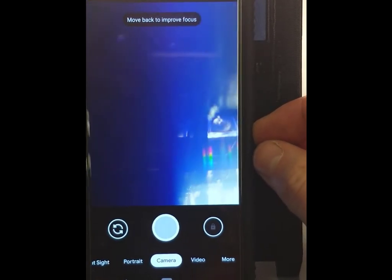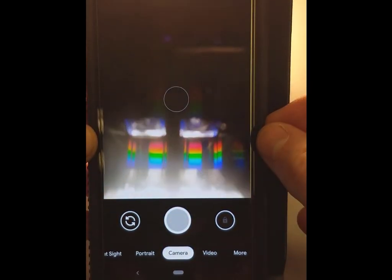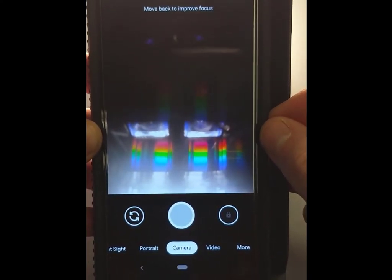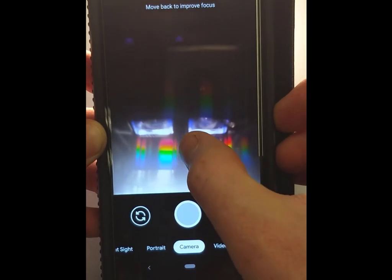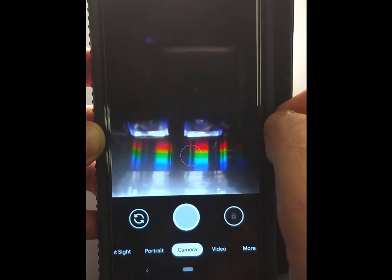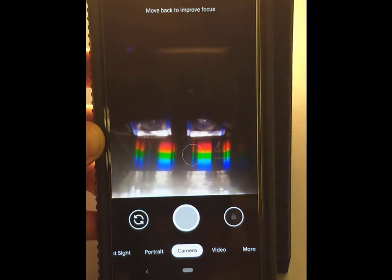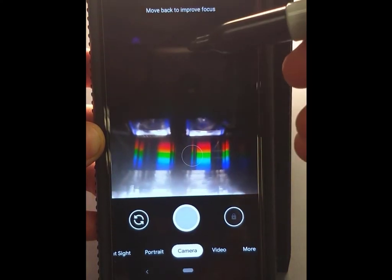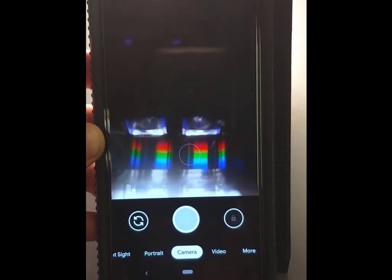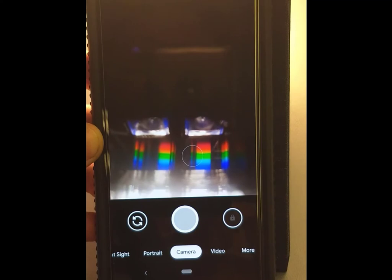Moving up or down causes you to start losing the spectrum. You're looking for two bands centered in the field of view. You may need to tap your phone screen to focus exactly on the spectrum. It's okay if it's not dead center — you just need it in the field of view. Once you have what looks good, take your marker and make marks at the top and on the edge so you know where to replace the phone when you put the velcro on.